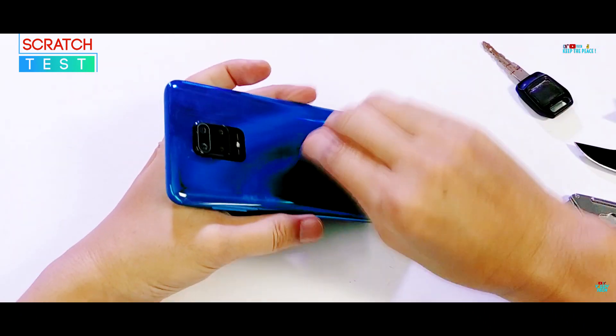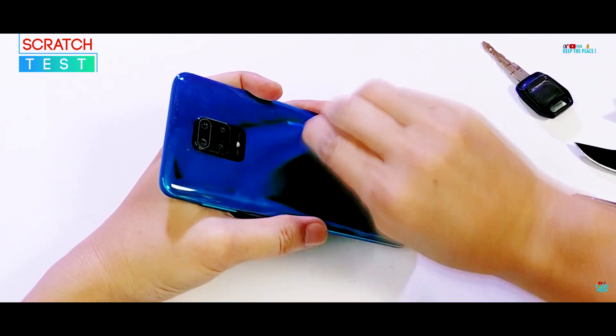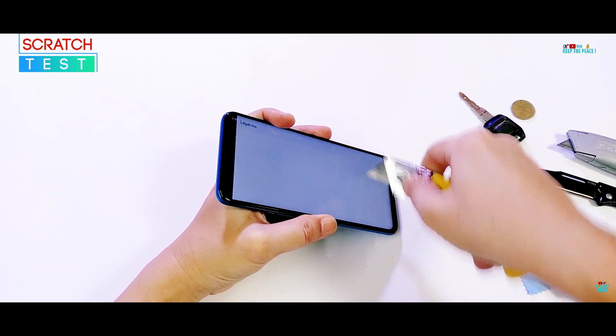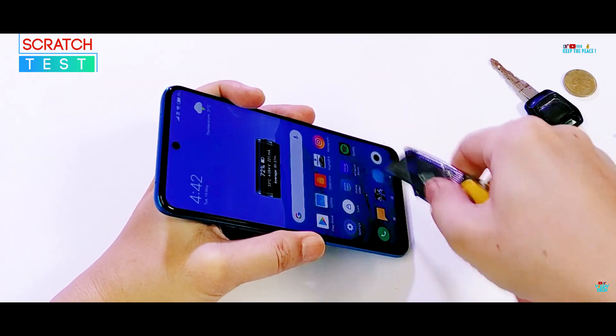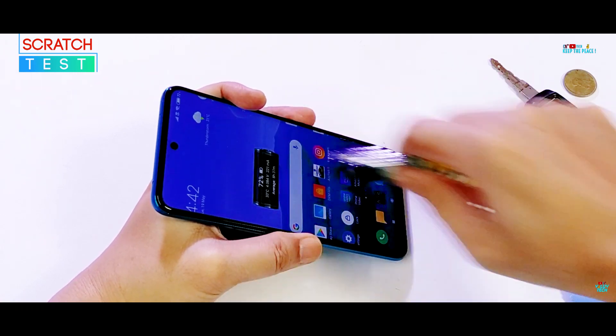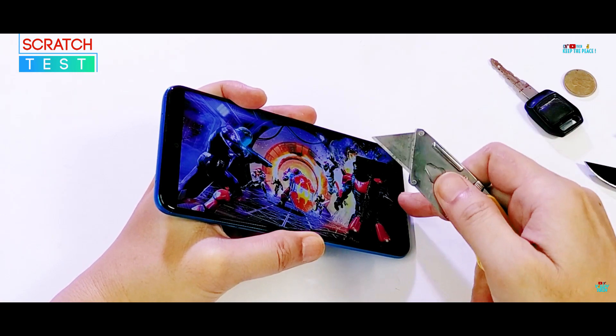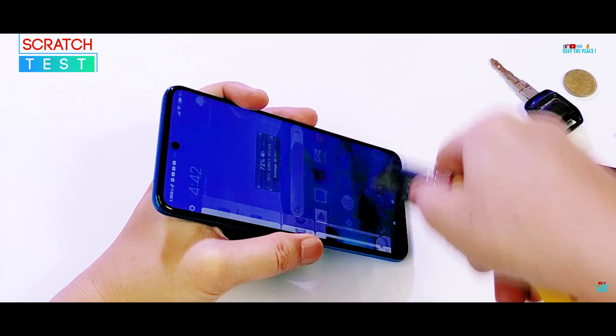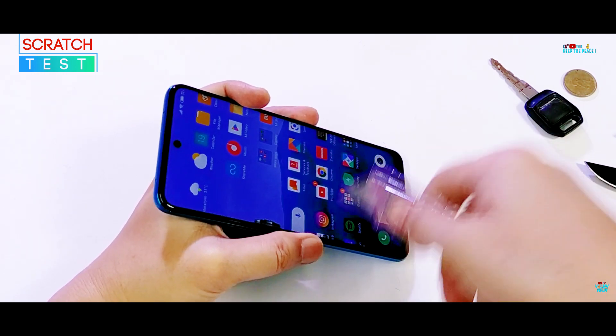On the other hand, poor quality tempered glass protection — mostly installed by some brands on a few of their devices with pre-applied plastic screen protectors — does a bad job of handling the blade abuse and suffers from ugly scratch marks. Will the glass protection on the Redmi Note 9 Pro series devices be able to maintain the high standards of Xiaomi?